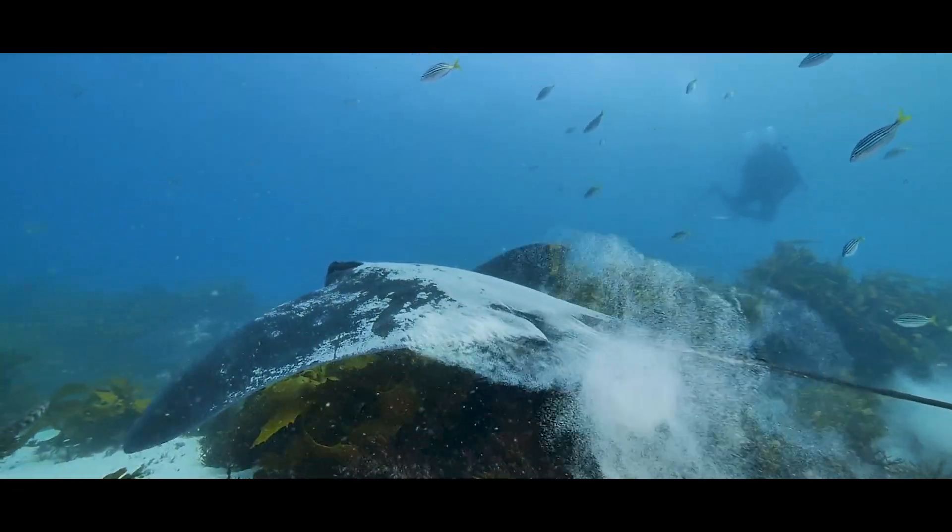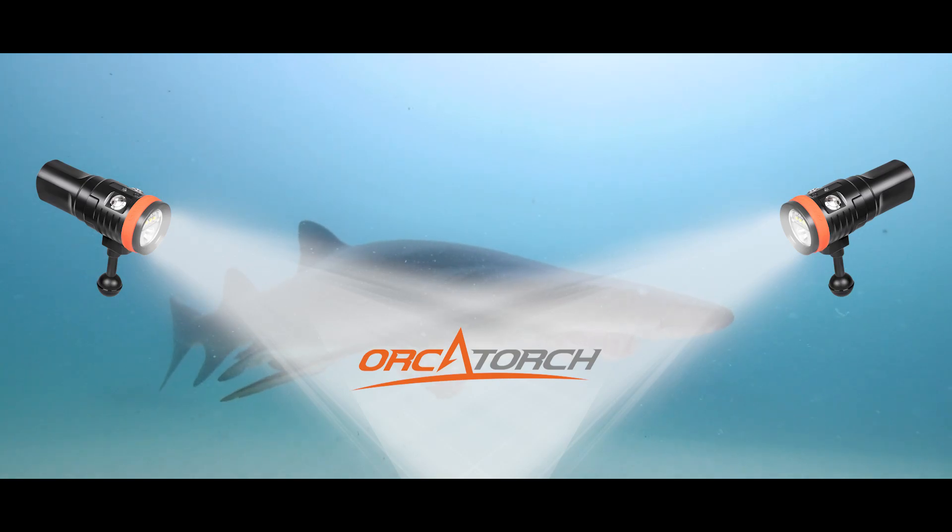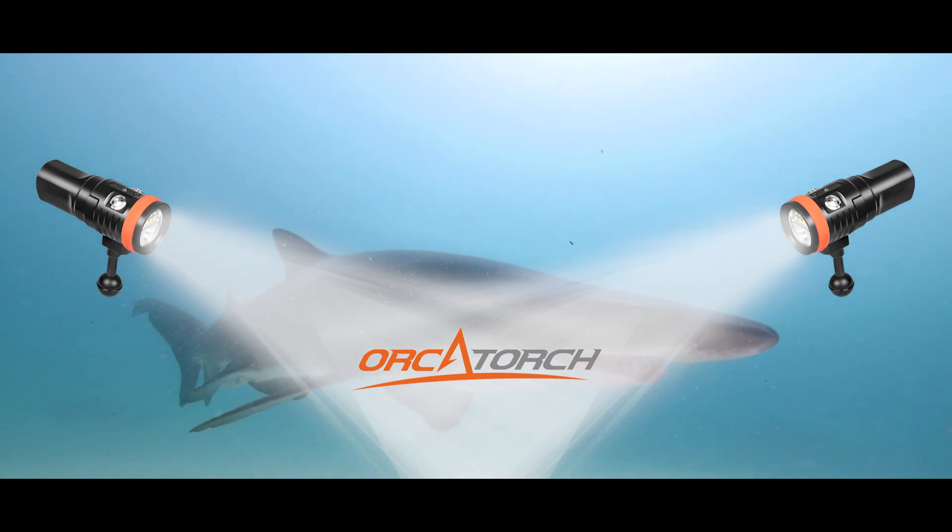With a wide 110-degree angle beam and a battery that will not die, these lights have become a staple in my film kit.